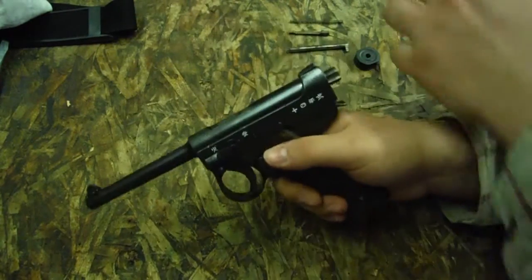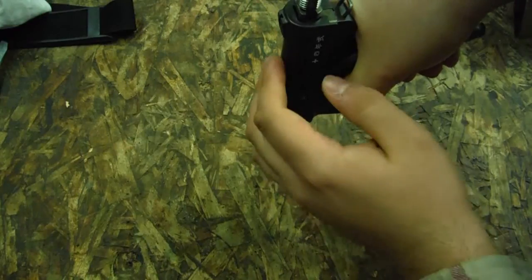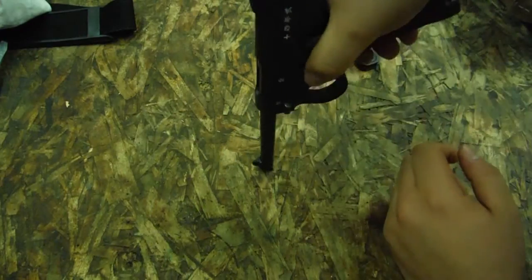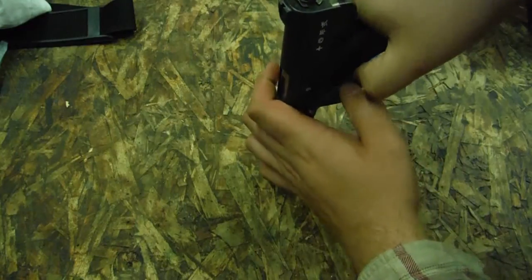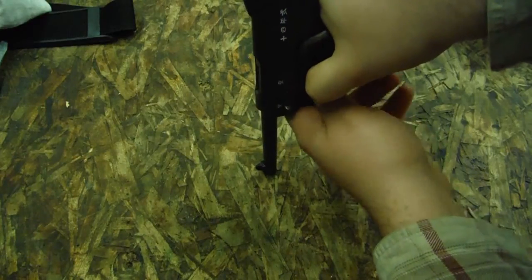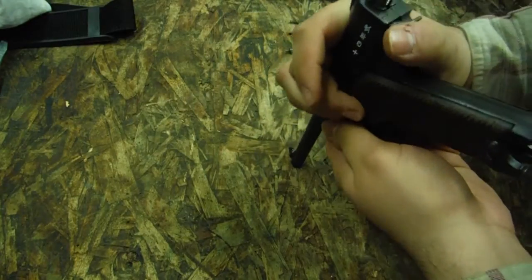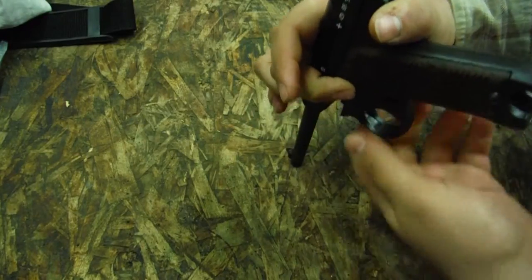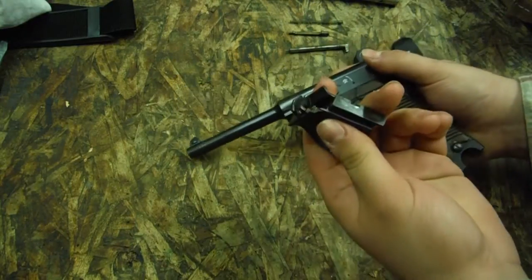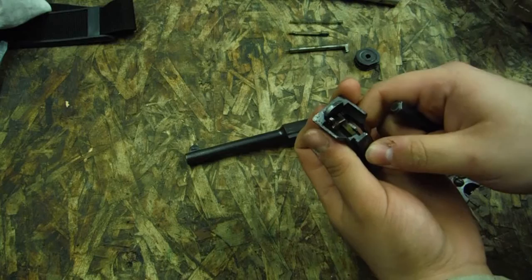We're going to drop our magazine and set it aside. We're going to push down the whole assembly. Notice how, when you push on the barrel, the entire upper portion of the gun and the bolt unlock. As we do this, we're going to push our mag catch in as far as we can — it's a little tricky — and remove the trigger guard. The trigger guard has your trigger assembly in it, all your little bits and pieces.